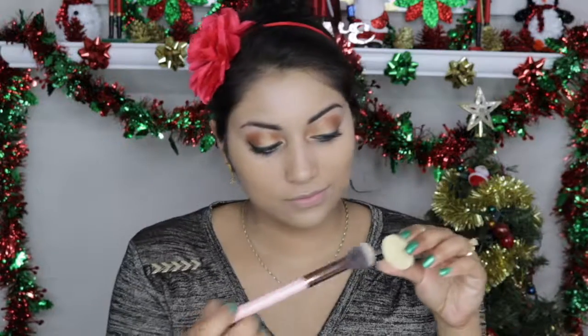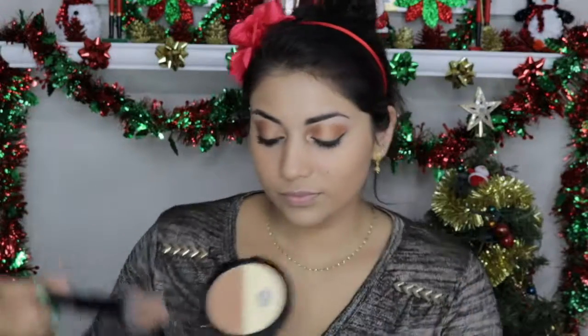I found a dog hair on my sponge. Anyways, I'm just setting the concealer using the Ofra Cosmetics Banana Powder.